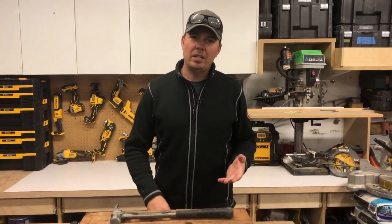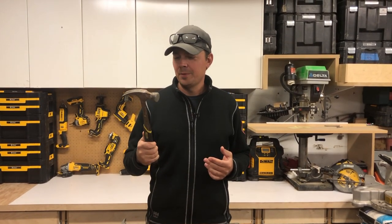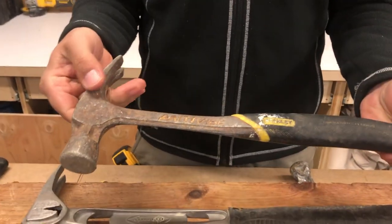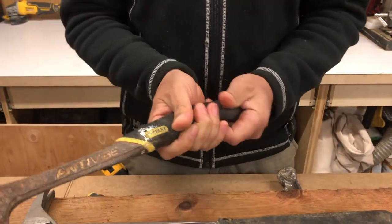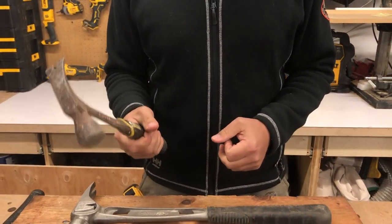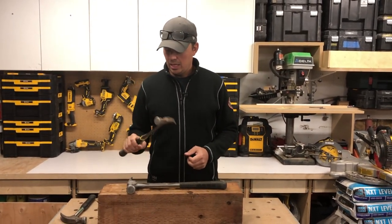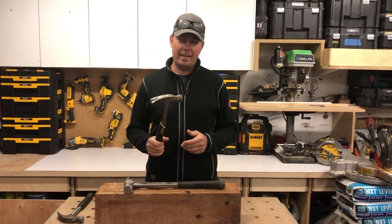From there, when I first started I kind of got into the Stanley hammers. This is an anti-vibe — it sounded good. It's pretty rusted; we just use this for demolition now. I used the anti-vibe for many many years. I don't really like it at all, but I didn't know much better — we're going back like 17-18 years here — and I ended up getting bad tennis elbow because of bad hammers.